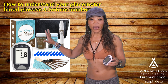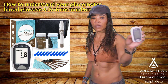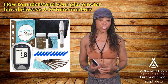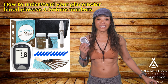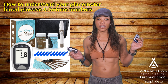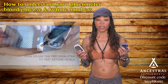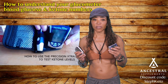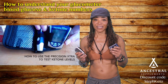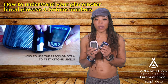The other one is the Keto Mojo system. Now, the Mojo is cheaper — the ketone strips are cheaper, which is where they really get you with the Precision Extra. The glucose strips on both are pretty cheap.